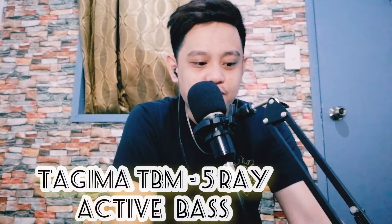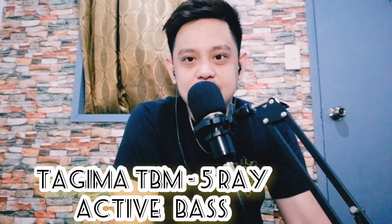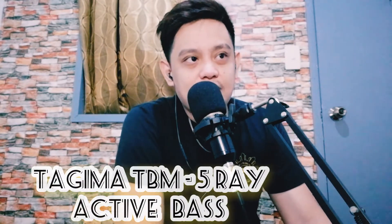What's up sa inyo mga ka-aport! For today's vlog, mag-review tayo ng Tajima TBM 5 Ray Active Bass. Binili ko ito sa Lazada last July 18, 2020. Marami kasing nag-comment dun sa video ko na unboxing, kaya i-reviewin natin yung bass na to.